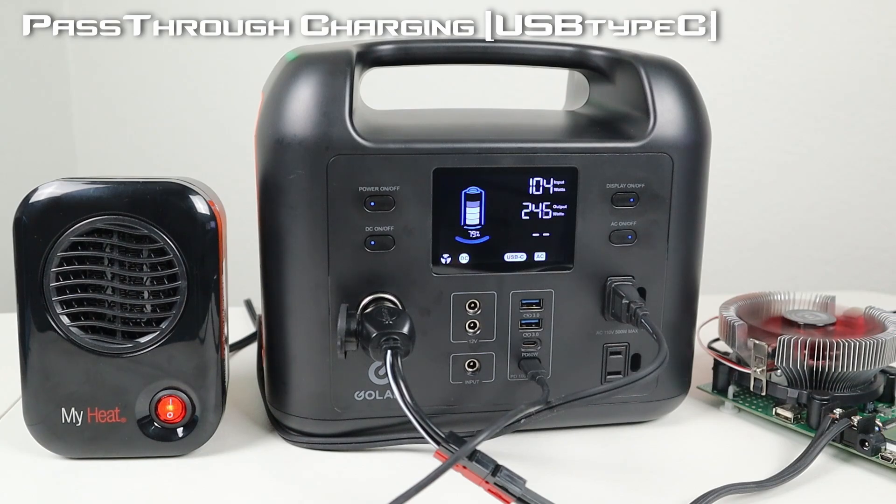I also tested pass-through charging with a 100 watt USB-C power delivery input — we're getting 104 watts input and still putting out 245 watts through the DC and AC outputs.